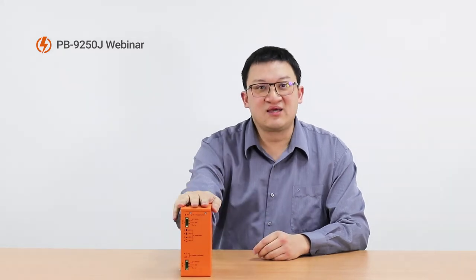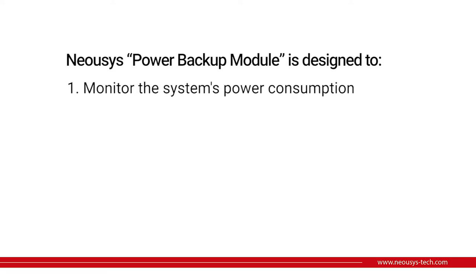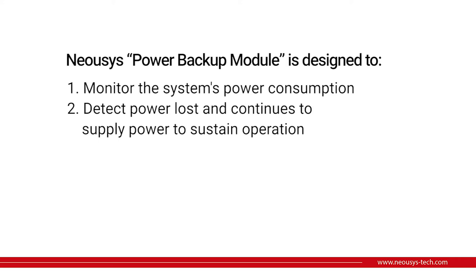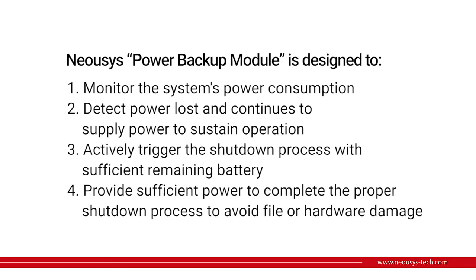Let's see what functions this orange box provides to protect your data and hardware. The Neurosis Power Backup Module is designed to: first, monitor the system's power consumption; second, detect power loss and continue to supply power to sustain operation; third, actively trigger the shutdown process with sufficient remaining battery; fourth, provide sufficient power to complete the proper shutdown process to avoid file or hardware damage.